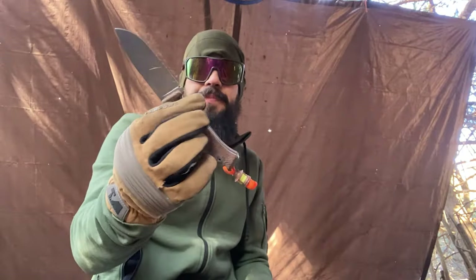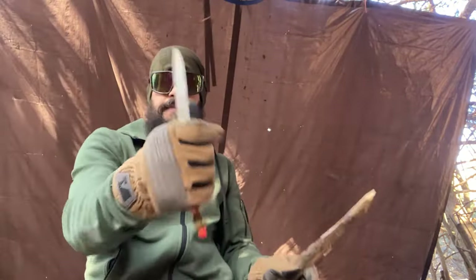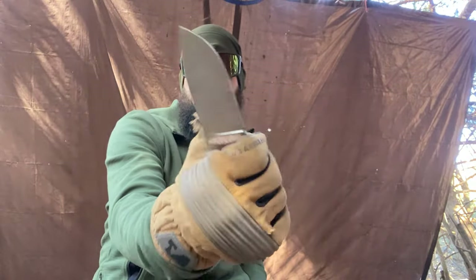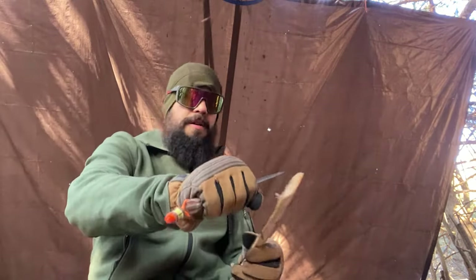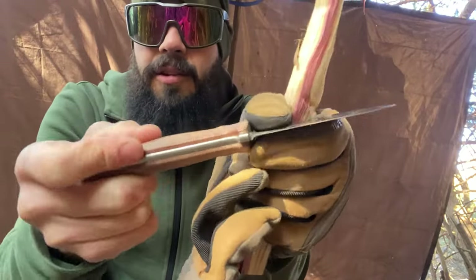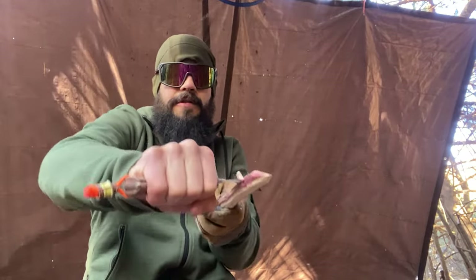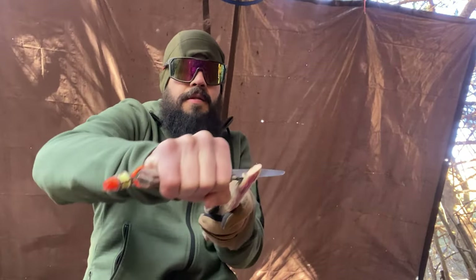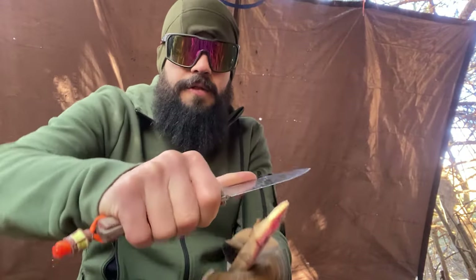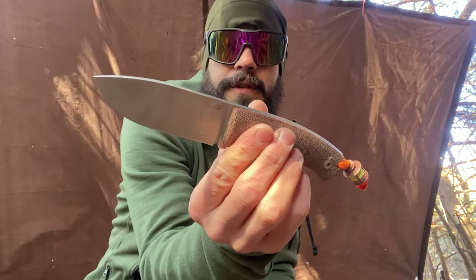Honestly, this handle just glues to my hand. It's perfect. For a knife this size, it's probably one of the best ergonomic handles I've ever held. The micarta still has a decently rough finish on it, so even with bare hands it still feels amazing. It is very comfortable — you can even put your thumb up on it. It has that crowned, rounded spine, so you're not going to strike a ferro rod off of the spine. But we might try the pommel because I think there is a sharp spot there.